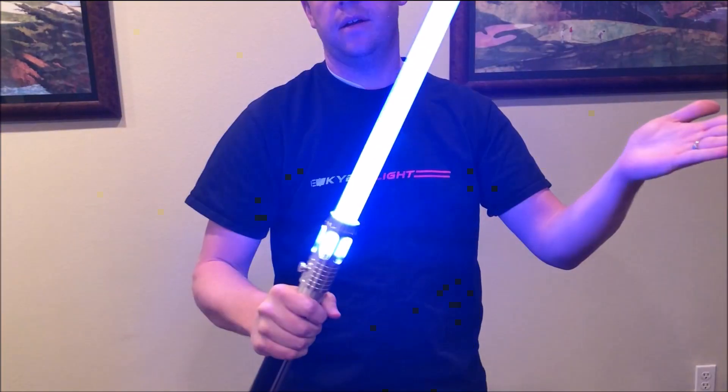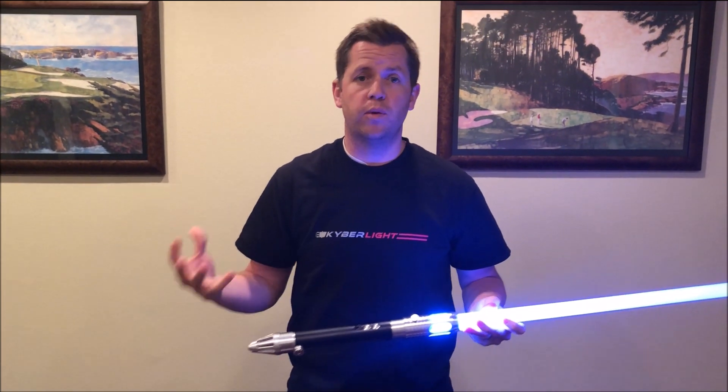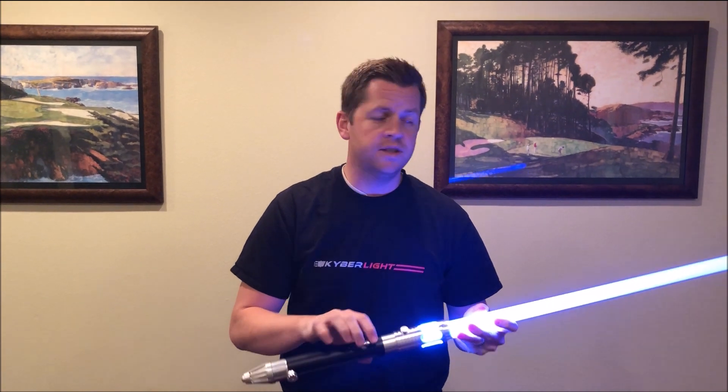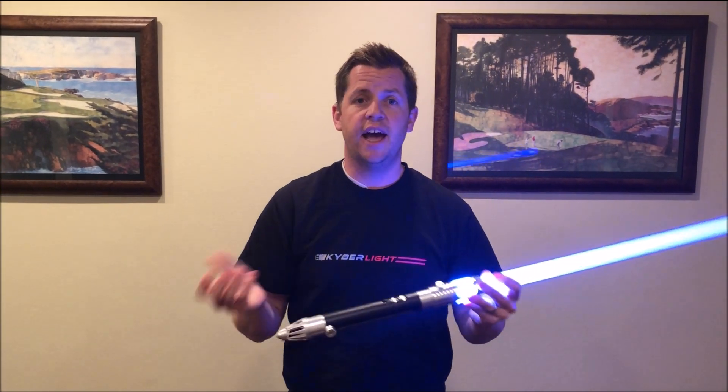The same mute features that worked with the previous V2 version also work with this. Hold this down once, it mutes the flash on clash. Hold down the power button twice, it mutes the sound altogether. Push it again, and you're back.